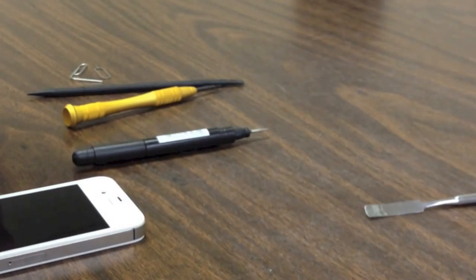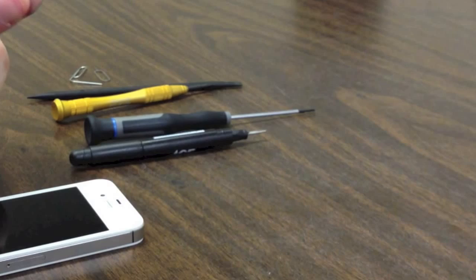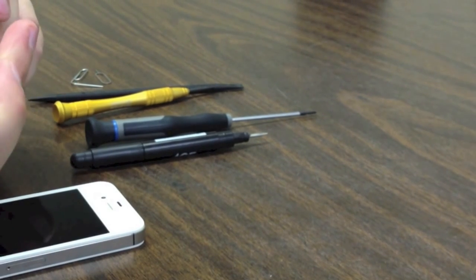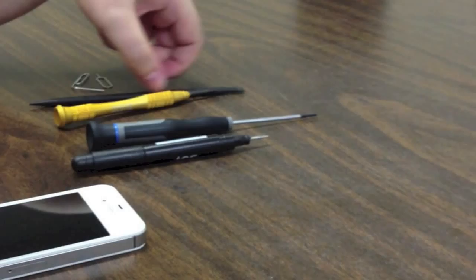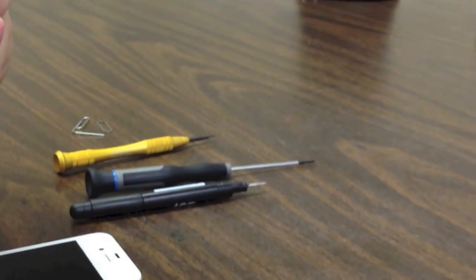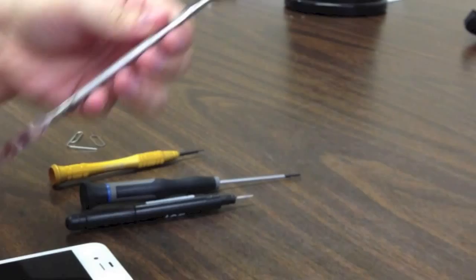Phillips screwdriver for the flat head or cross point screws. A standard double zero screwdriver. You don't necessarily need a spatula or flat tool, but I prefer using this. It is easier to pry the screen off, especially if it is cracked, because the edge is thinner. In all our mods we link to places that you can buy these tools.